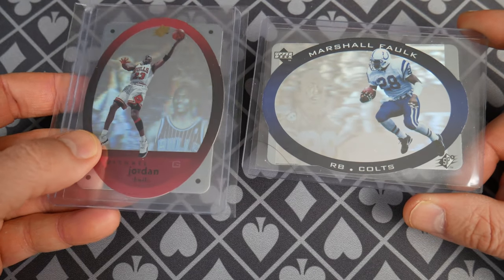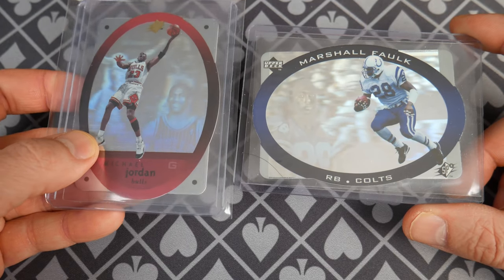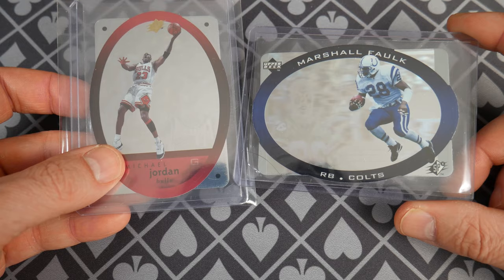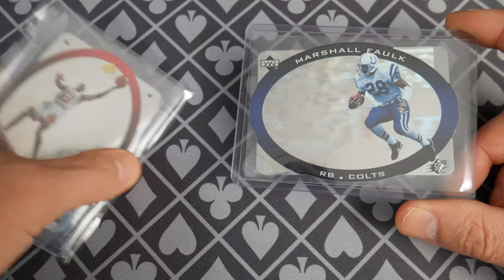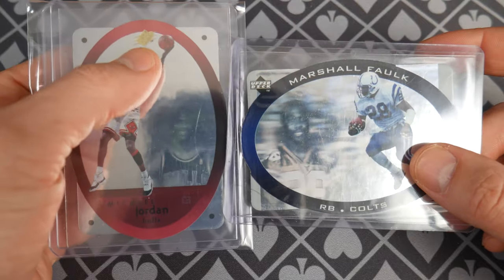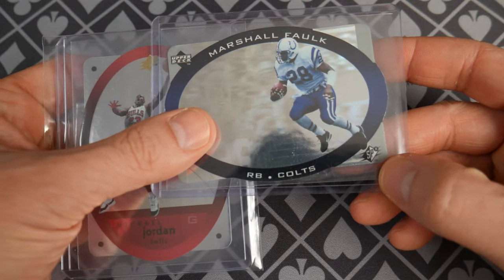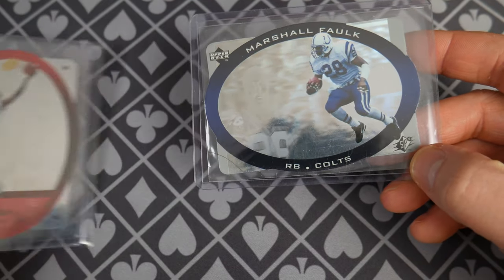That's Michael Jordan. You can see the hologram right there — Michael Jordan, the man himself, the legend. Apparently a really good golfer. His golf course looks amazing. Either way, we're not talking about this. Notice a couple of differences: there's a gold foil SPX up here at the top of the basketball card, whereas football has just a printed black SPX. Come on Upper Deck, what's going on?